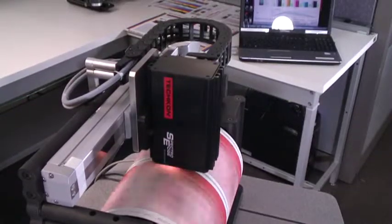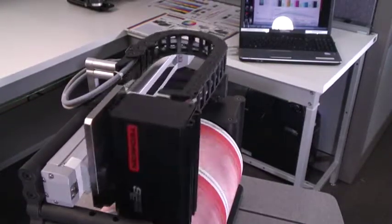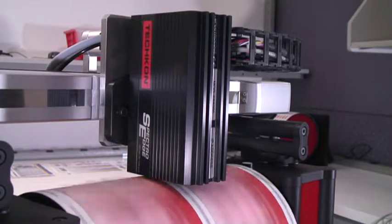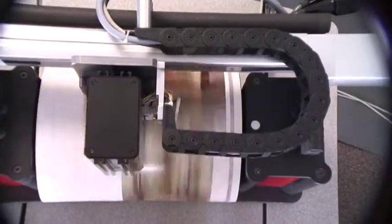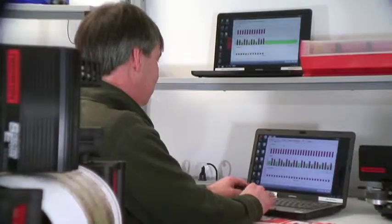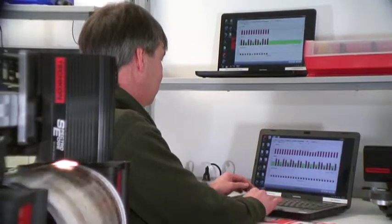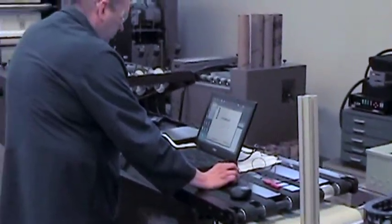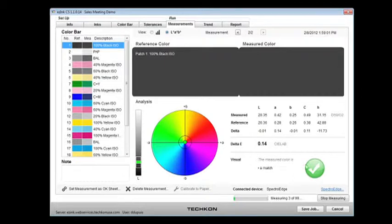SpectroEdge represents a powerful enabling technology that marks a turning point in the digital and flexographic print markets. Installed on a mechanical arm that traverses the web, SpectroEdge reads color samples either at preset intervals or frequencies, or via a hard-wired signal initiated by the printing press controller. SpectroEdge converts the raw data, instantly interpreting the color values sent to the host computer to indicate or make automatic press adjustments.